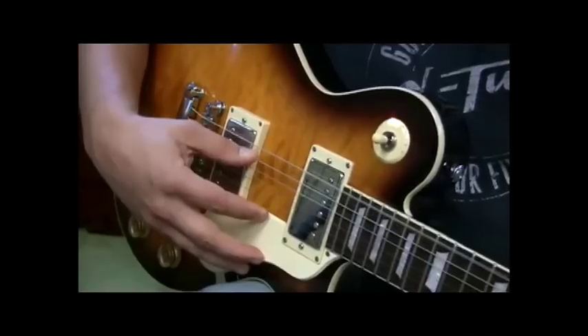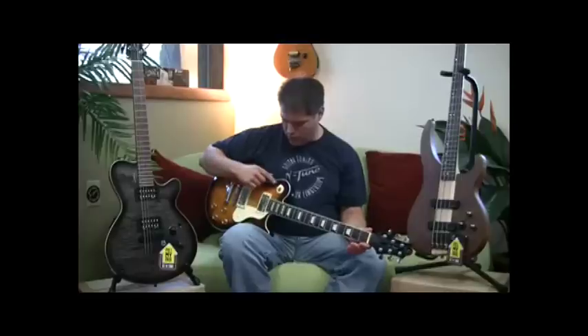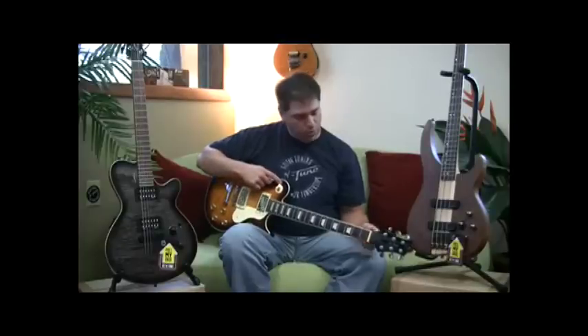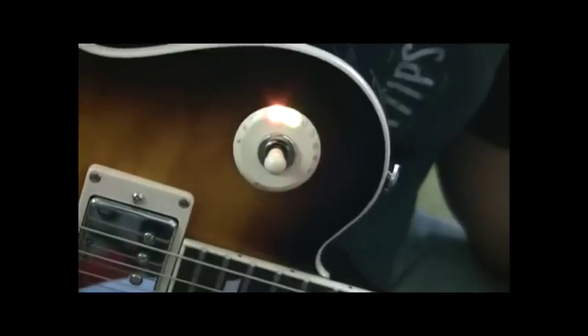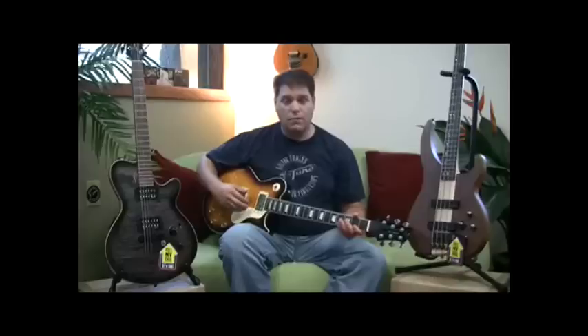You strum the string. It'll tell you the name of the note, and green means you're in tune. If you're out of tune, sharp or flat, a little red indicator will tell you. You just twist your tuning peg until it's green. Green means you're in tune. Push the volume knob back down and go right back into playing. It's that easy.